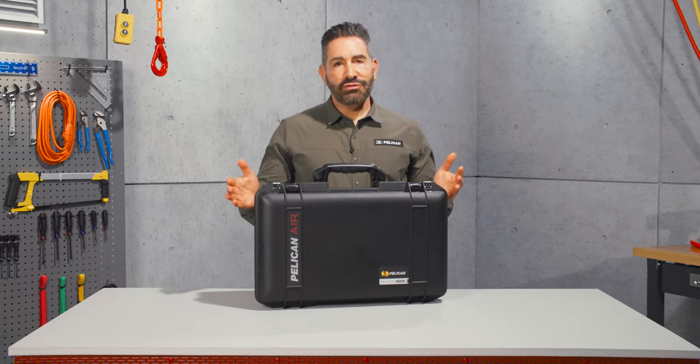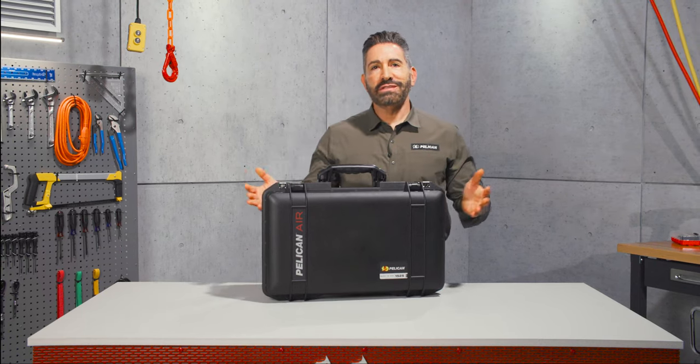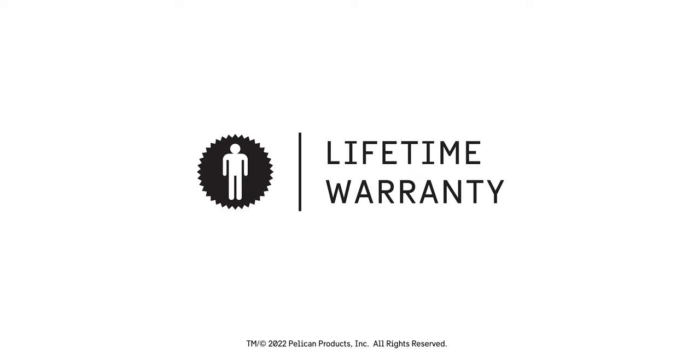The Pelican air 1525 case — light enough to carry, but built to protect. True professionals have trusted Pelican since 1976, guaranteed for life and made in the USA.